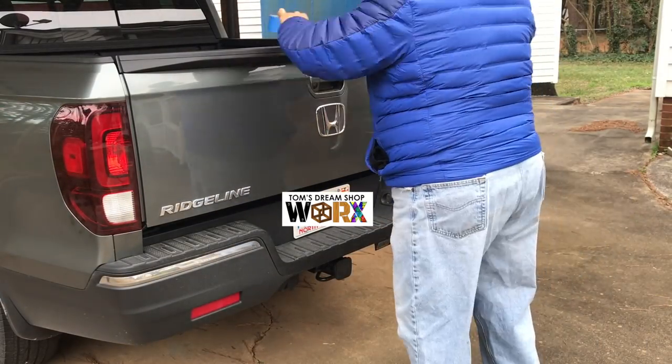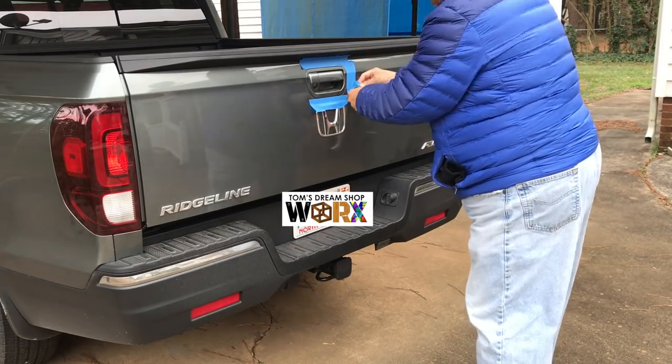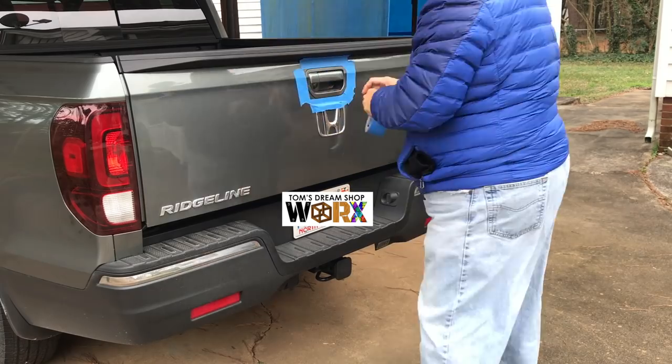First up is taping around the OEM lock so that it reduces the chance of scratching when I take it out. Had to cover up the license plate there.